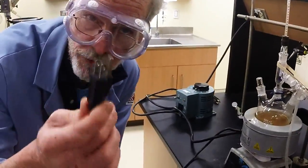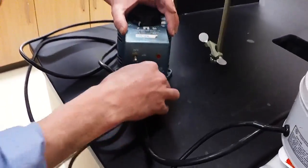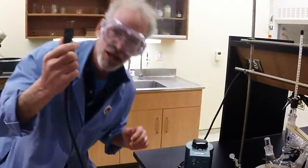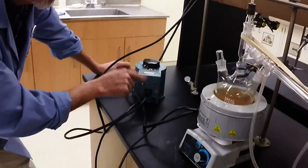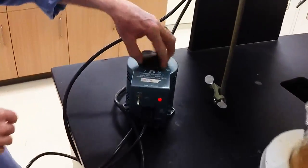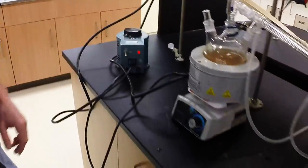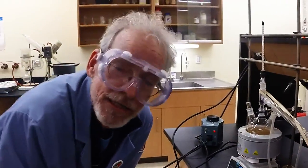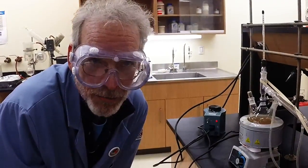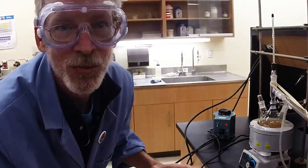The power for the heating mantle goes into the power supply. The power supply is plugged into the wall. We turn it on — I believe we're going to start about 60 or 70 at the 120 volt setting. And now we've got to wait for the water to boil, but that's why we started with hot tap water, so we don't have to wait as long.